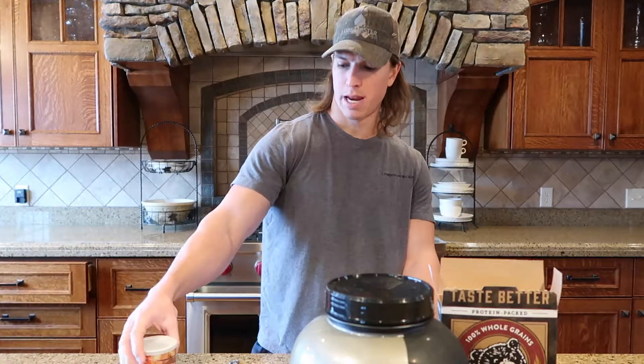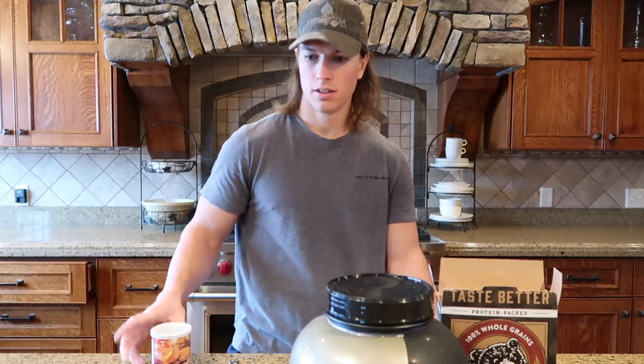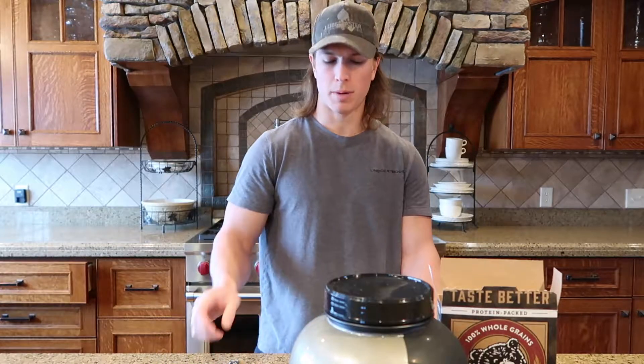And then this is optional — baking powder. Just depends if you want it more fluffy. I use about a quarter teaspoon, so a very little amount.